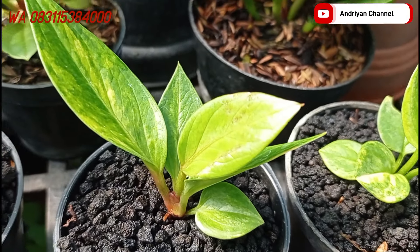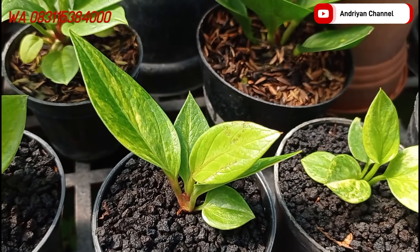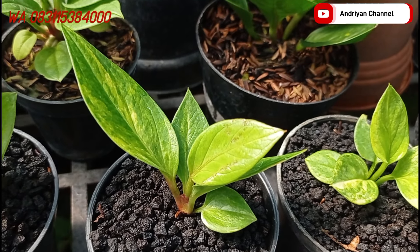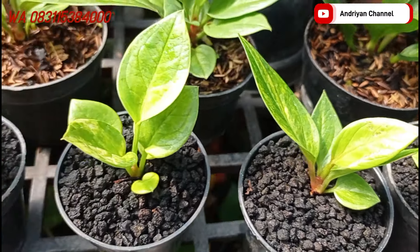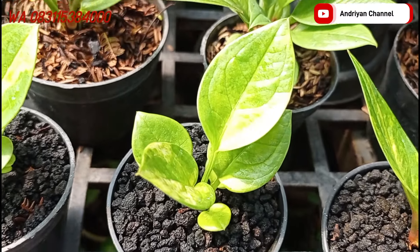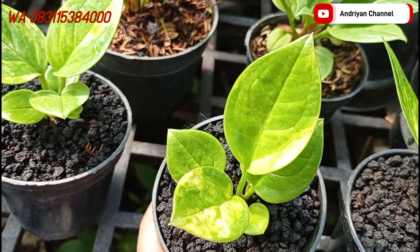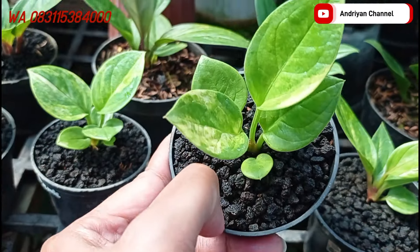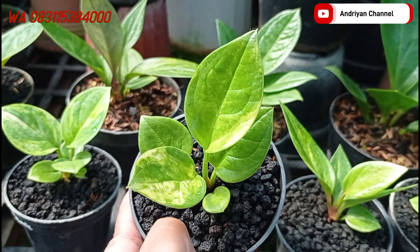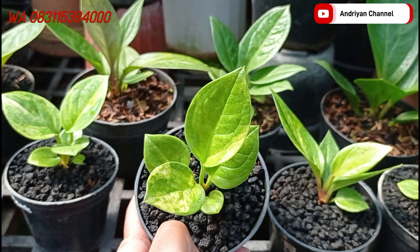Lanjut ini di sebelahnya ada varian dari biji Tornado lagi, ini cukup di harga Rp50.000. Lanjut ini ada varian dari biji juga, ini dari biji cemani mangkok varigata. Untuk size ini cukup di harga Rp75.000 aja. Cakep.